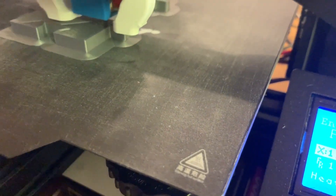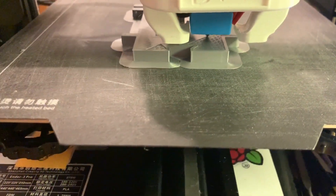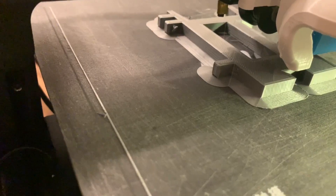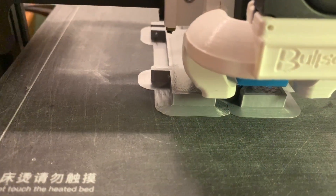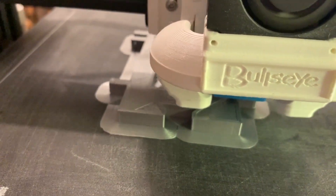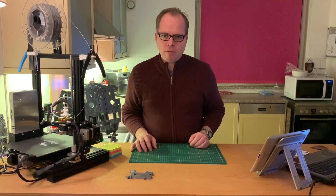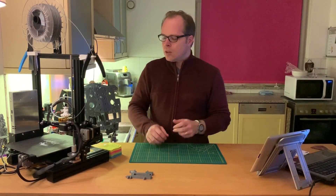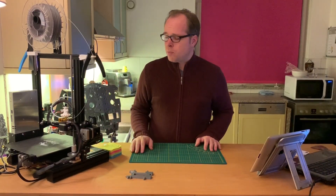I'll also put a link to that in the video. I also installed a Bullseye fan duct from Thingiverse — I'll put the link in the description so you can 3D print this part yourself. It's an easy one to use. There are some different part variants in the Thingiverse files, but I'll mention which parts you need to print so you can use it.